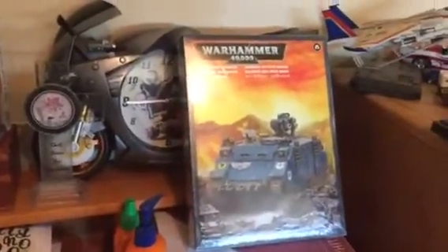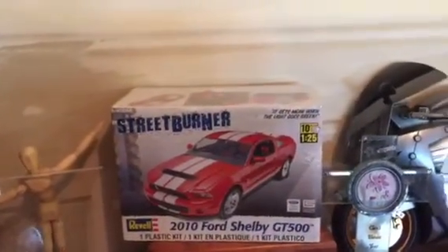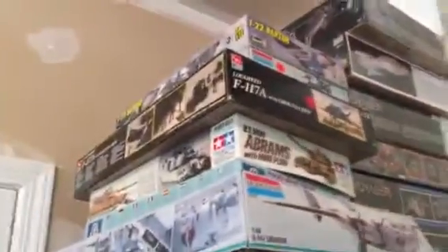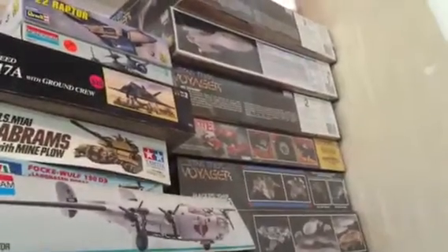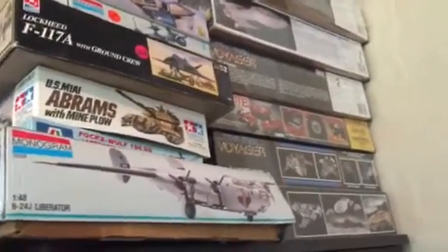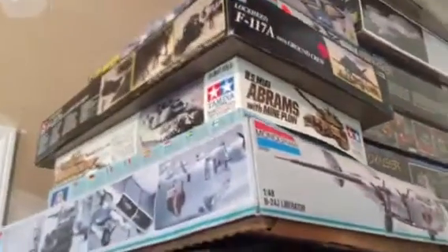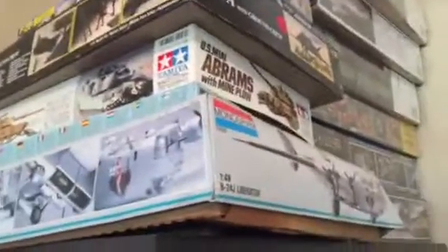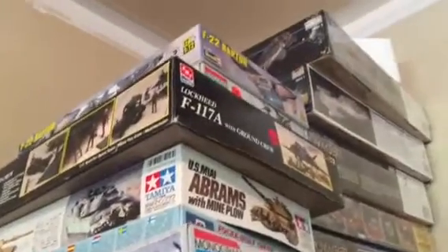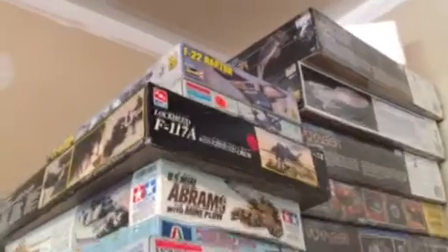Future builds: I've got a Warhammer, a Shelby GT500, a bunch of Voyager Star Trek ships. I definitely want to do that Corvette kit — it's got all three cars in one, at least that's what the package says. There's an Abrams tank that actually has a motor in it, and then there's a bomber, an F-117, a Blackbird, and an F-22 Raptor.